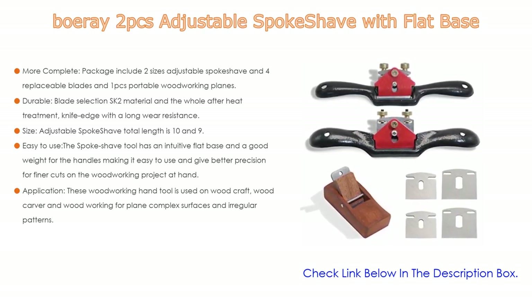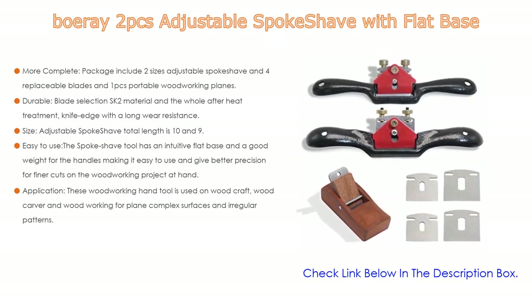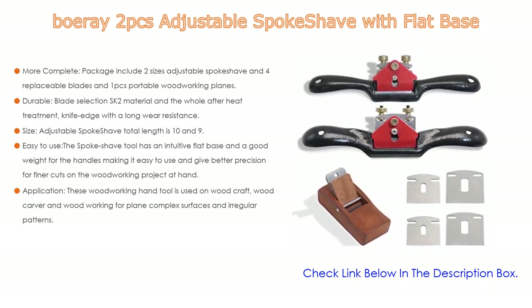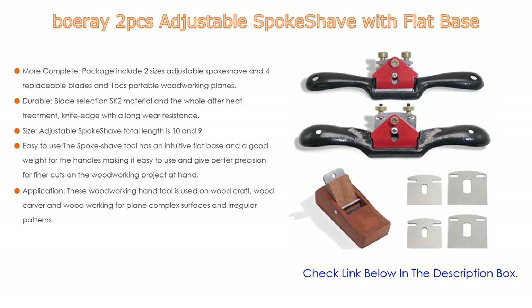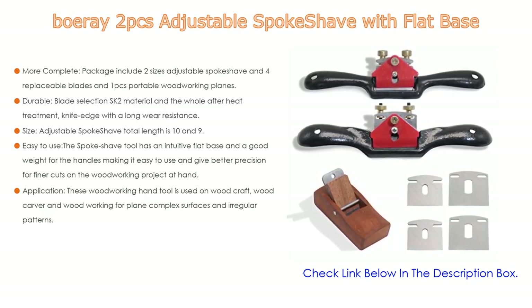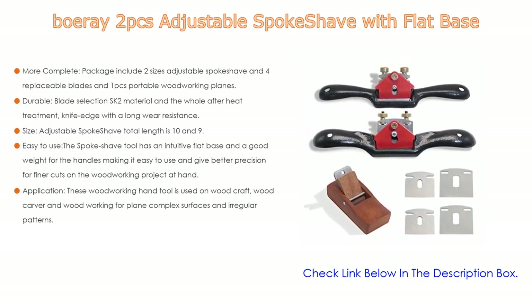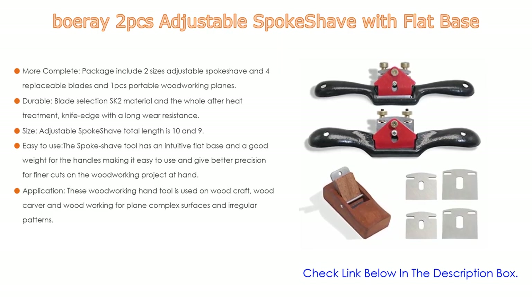The spoke shave features comfortable contoured handles and a corrosion-resistant epoxy coating. Regarding size: the adjustable spoke shave has a total length of 10.9 inches, blade length of 43.8mm (1.72 inches), and 52 square millimeters. The portable woodworking plane has a total length of 44mm (1.73 inches). The spoke shave tool has an intuitive flat base and good weight, making it easy to use and giving better precision for finer cuts.